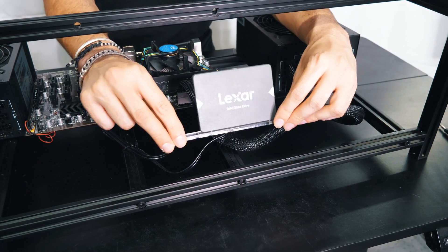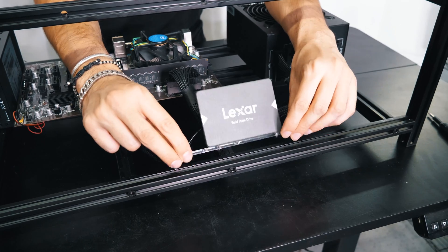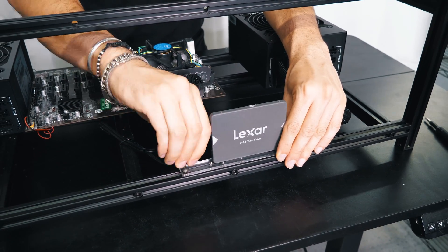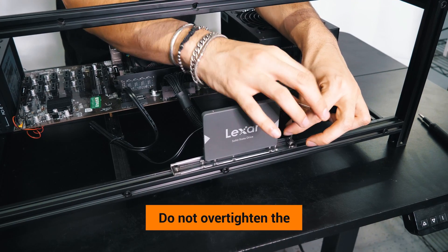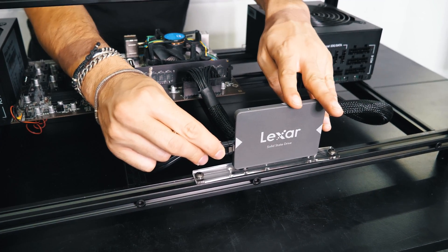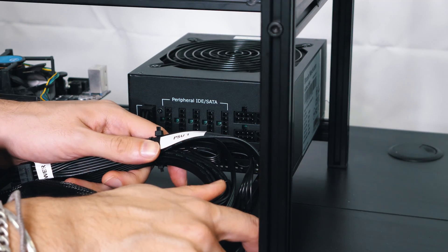We are now going to install the SSD right in the front. Make sure those two are aligned, and once you tighten them it will lock. Do not over-tighten.